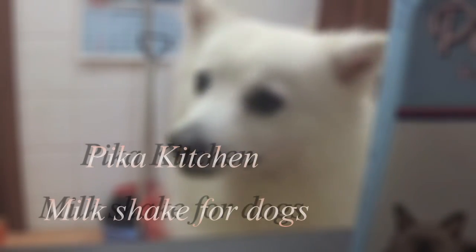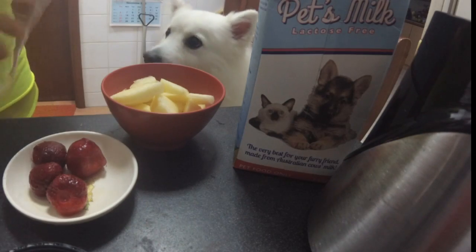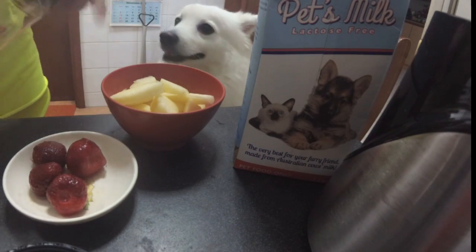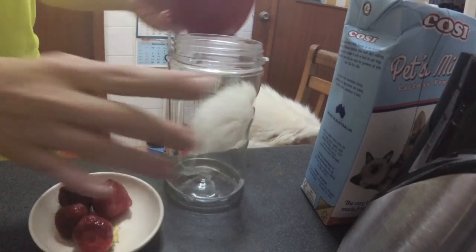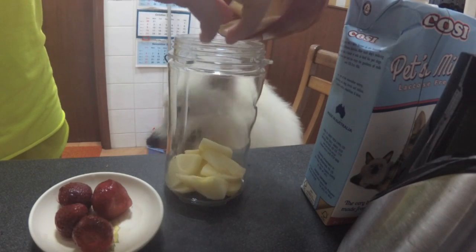Hi, welcome to Peekast. Today we are making milkshakes for dogs. And today we have to test two foods: one is my beloved apple and some strawberries, and also together with some milkshakes.